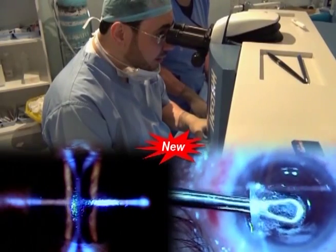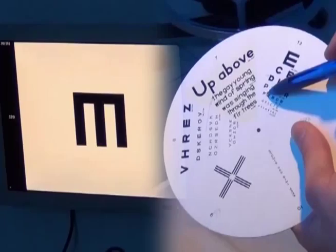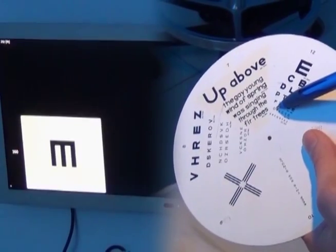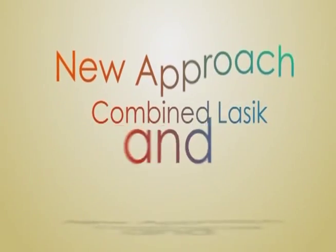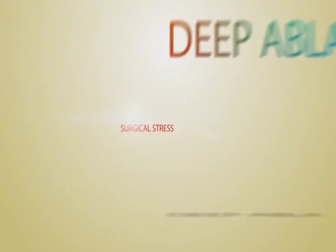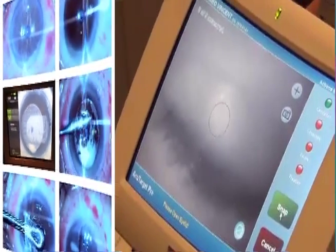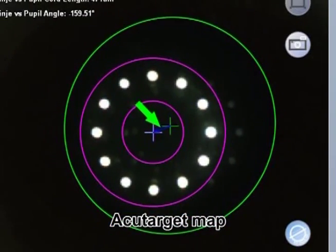The new approach of combined LASIK and a small aperture inlay procedure for correction of emetropia and presbyopia corrects both distant and near vision. In the new approach we are proposing, we hope we can improve all the above-mentioned disadvantages of the standard technique. Here are the steps: first, we get the AcuTarget map to find the prime position of the inlay with reference to the center of the pupil.